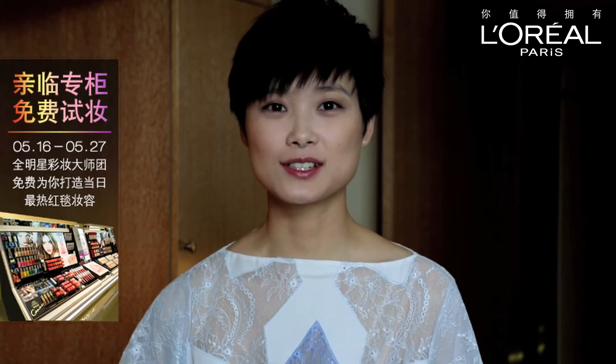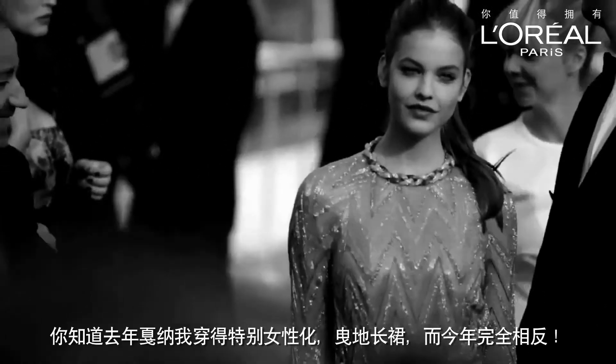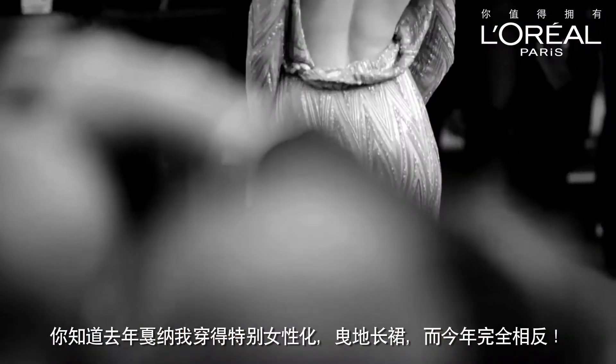Hello, everyone. I'm Liyu-Chun. This is my first time to participate in Hong Tan. You know, last year I was really feminine — long dress. It's the opposite this year. So we were thinking so hard about what to wear this year, but we love it.